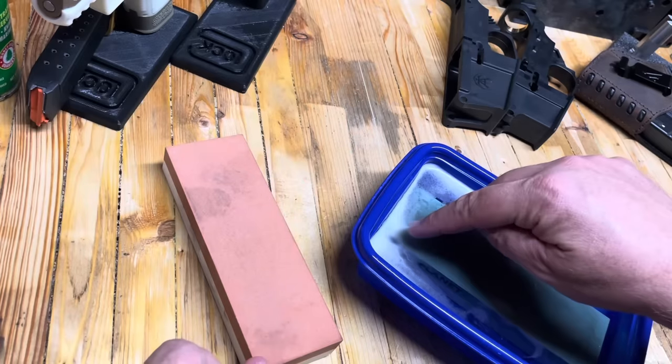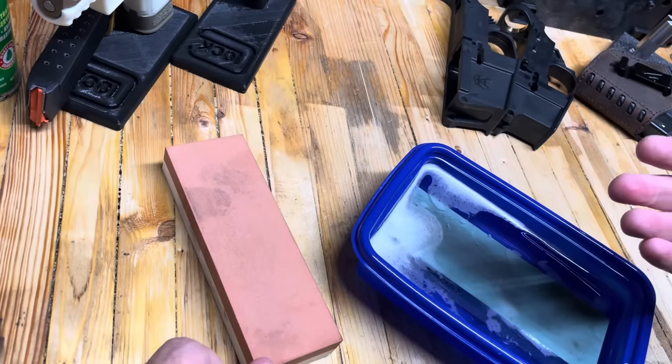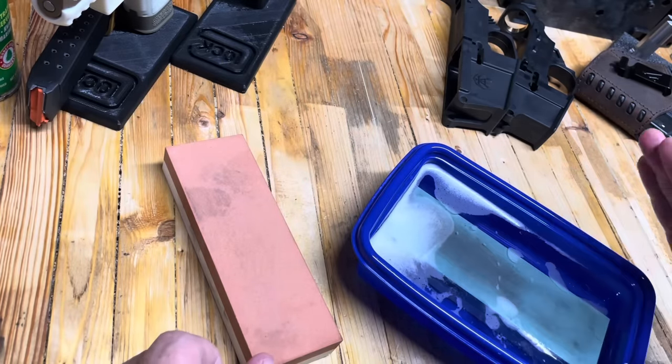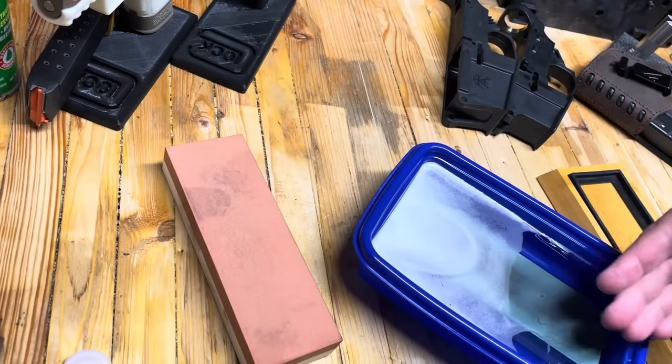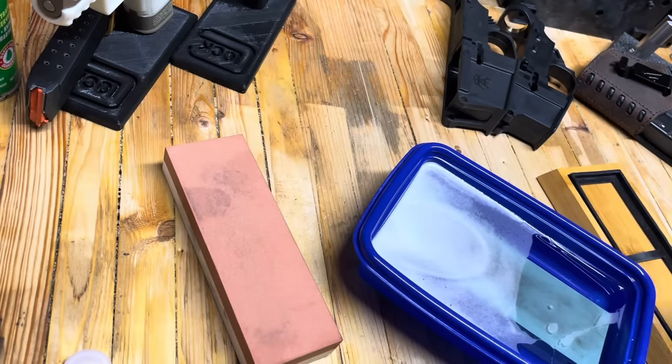You can really see the air coming out of the stone. You want to soak stones like this in water and then keep them wet as you're working with them. It's really interesting to watch because they really do soak up a lot of water.